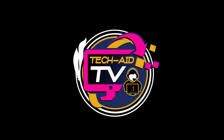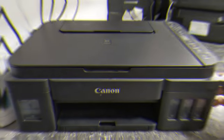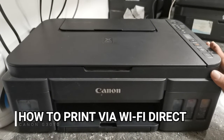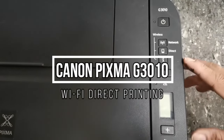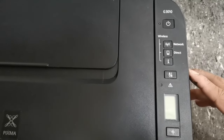Hey guys, welcome, this is TechAid TV. In this video I will show you how to connect and print wirelessly for this Canon PIXMA G3010 printer using a direct Wi-Fi connection. So without further ado, let's get started.